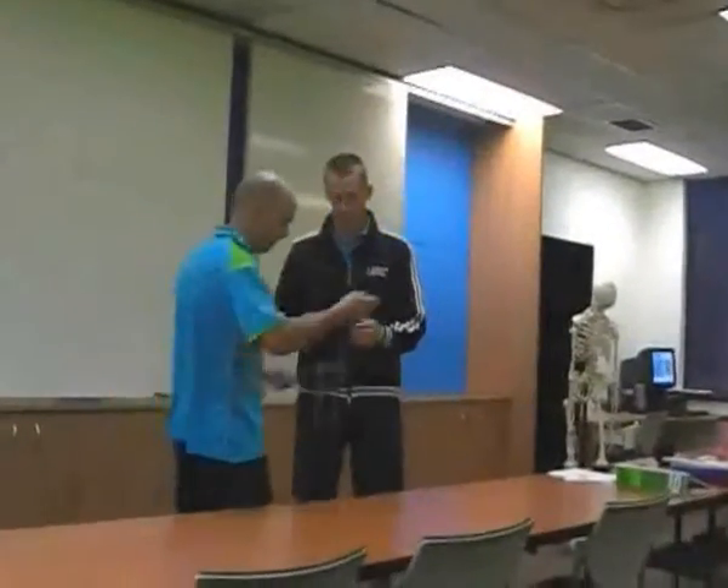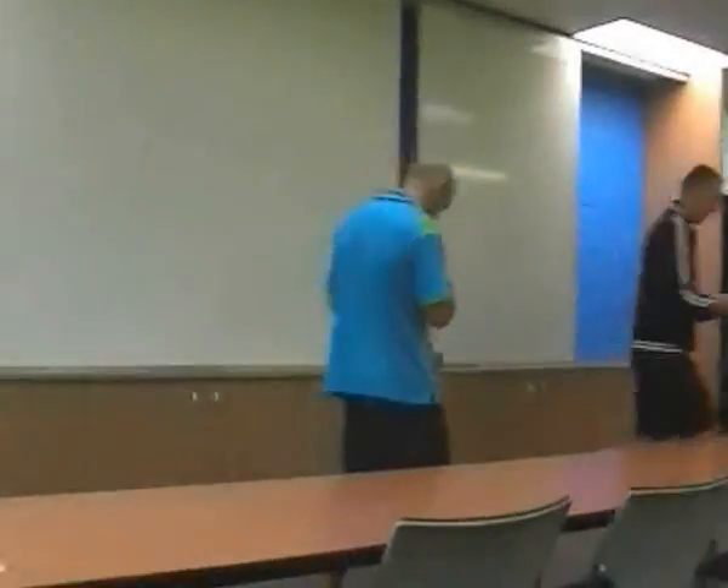What I need you guys to do is get into pairs — don't go with somebody you don't like. Has everybody got a pair? Poke your pair in the arm so you know who it is. Each pair needs two pieces of string. Magic string.